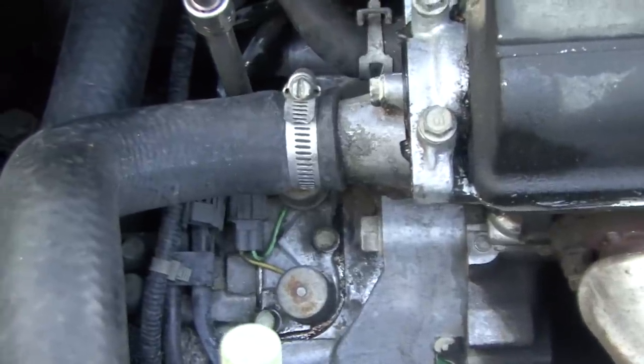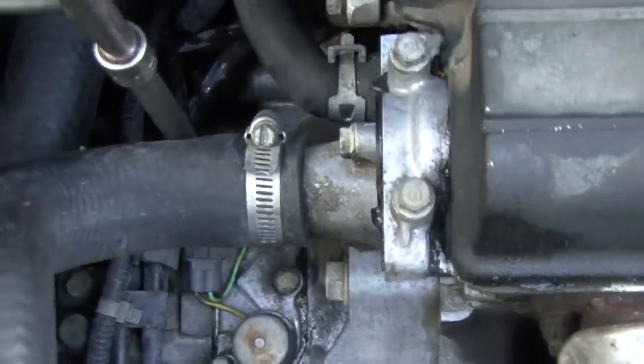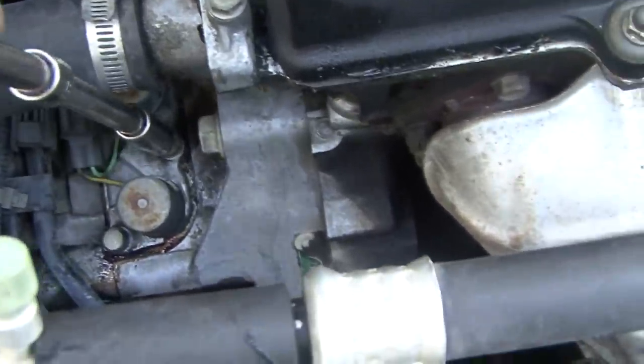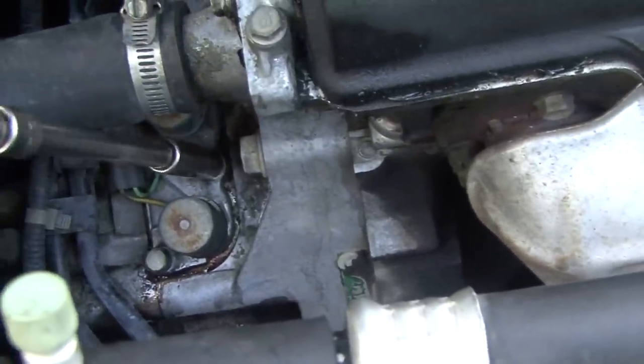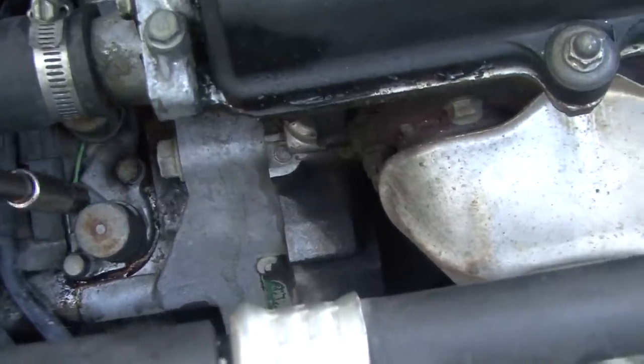There's your lockup solenoid right there. We're going to go ahead and remove it — it's three 10-millimeter bolts. You've got one hidden back here and two 10-millimeter bolts up here, so three 10-millimeter all together. Make sure you clean up around the edge of it. I take some brake cleaner and clean it pretty good so we don't get any trash in the transmission.